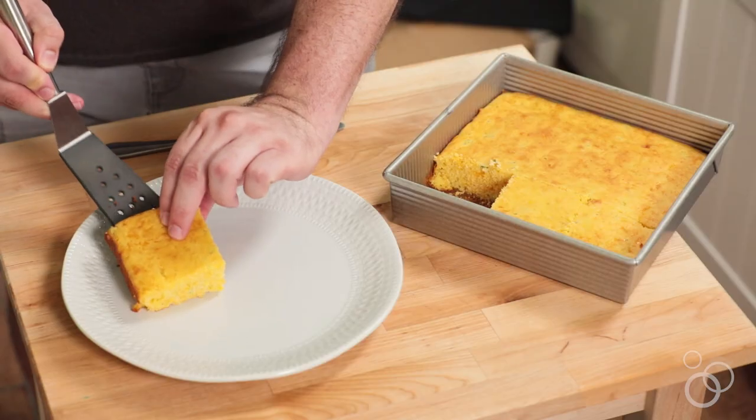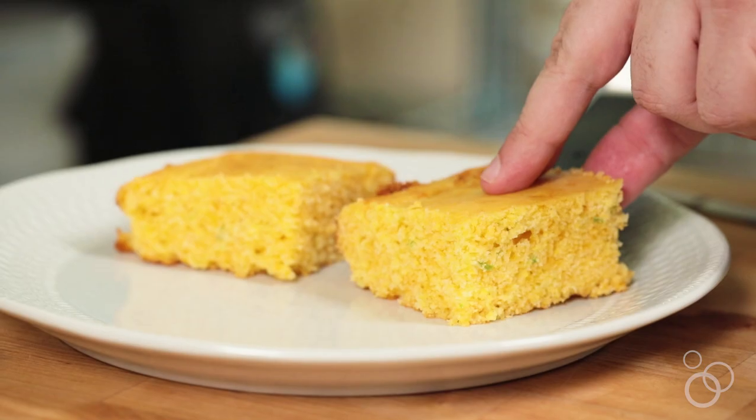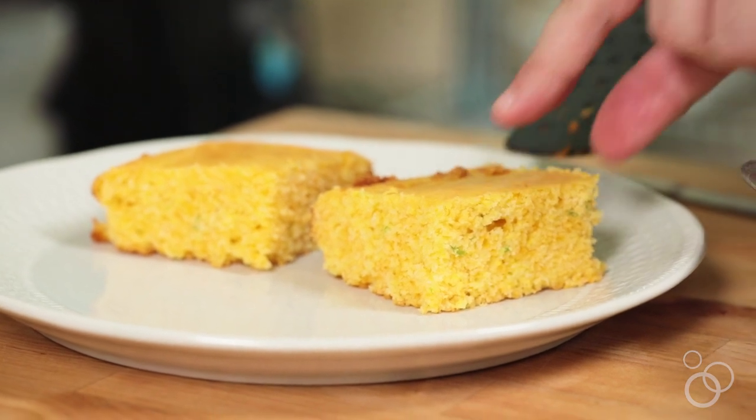Hi, I'm Jerry James Stone and in today's video I'm going to show you how to make this delicious cornbread Benedict. It's super easy and the best thing is it's super scalable. You can make it for six people or 60 people and it's just delicious and wonderful. It starts out with this cornbread which is pretty good on its own, but it's even better with this Benedict.